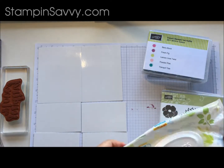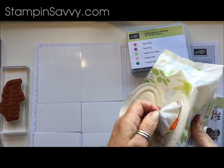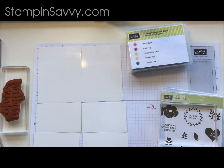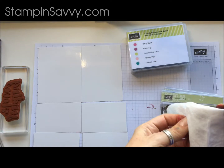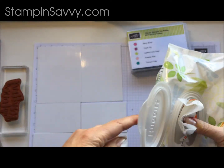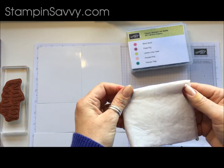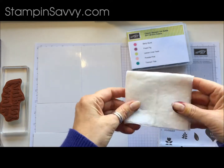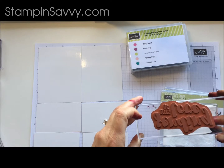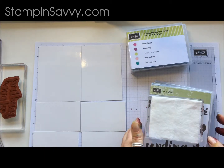We are going to take our block and take one sheet of baby wipes out. We are going to go ahead and fold it. Different brands have different size wipes. What you are really looking for is an area large enough to fit whatever the largest stamp is that you are going to be using. So one wipe folded in fours is going to be fine for me.